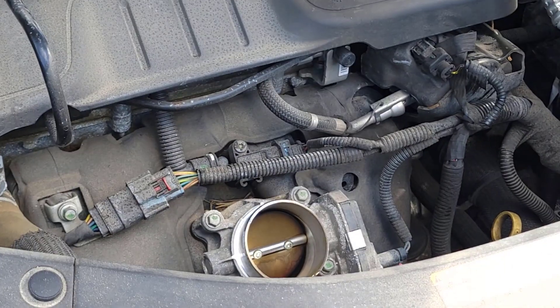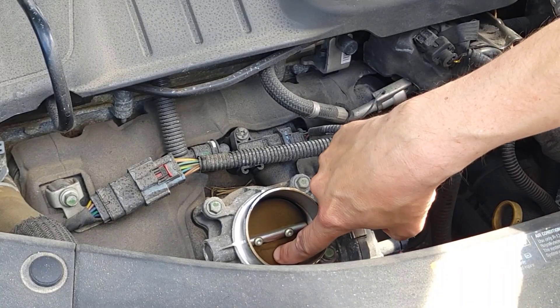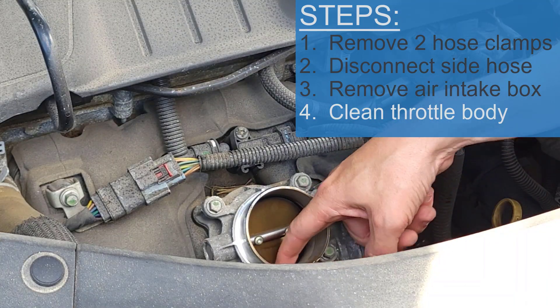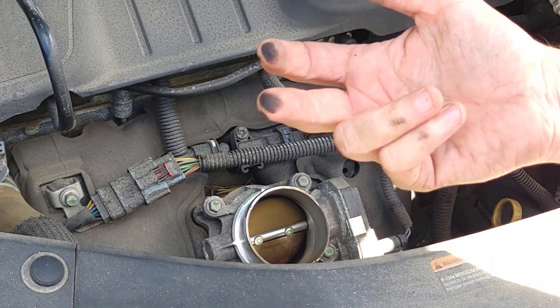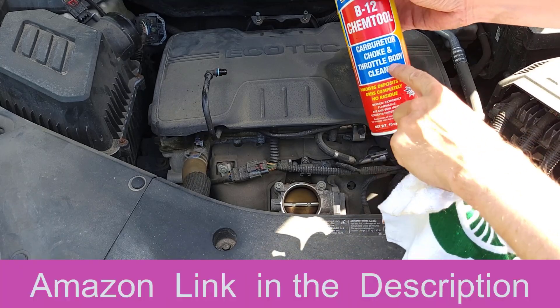Now you can see the throttle body down here, and looking in there, mine is pretty dirty. So I'm going to spray all this gunk I can see on the inside and get all this black gunk off the throttle body. I'm going to clean it with some carb or throttle body cleaner.